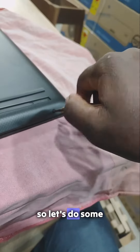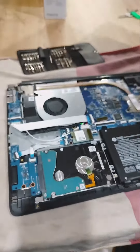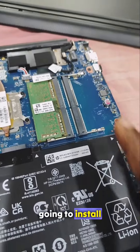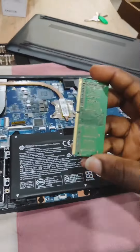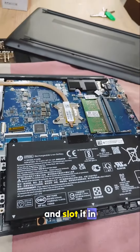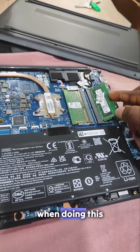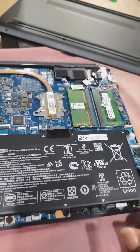Let's do some screwing. We open the back cover, and here we are going to store the RAM. Let's take the RAM out, remove it, and then go ahead and slot the new one in. Guys, it's advisable to remove the battery when doing this, but I'll just go ahead.